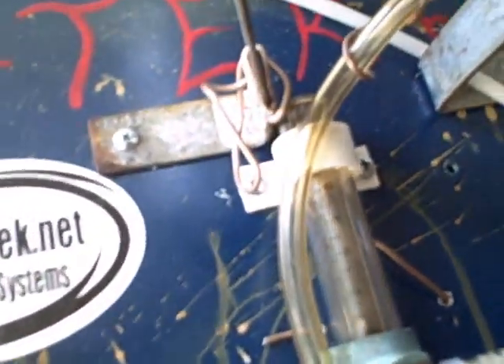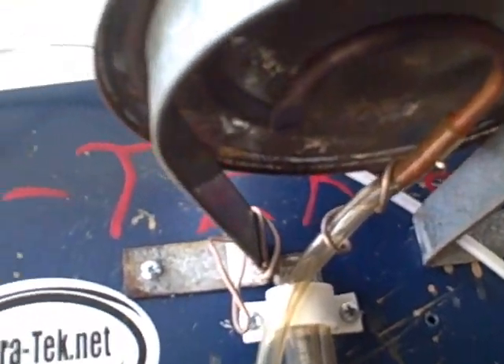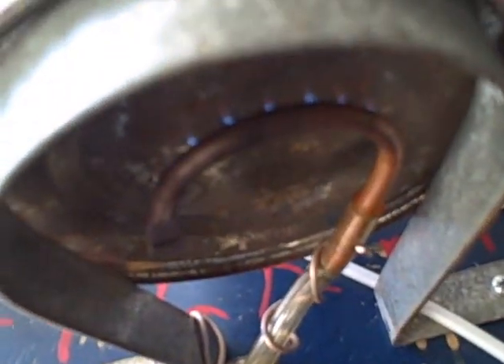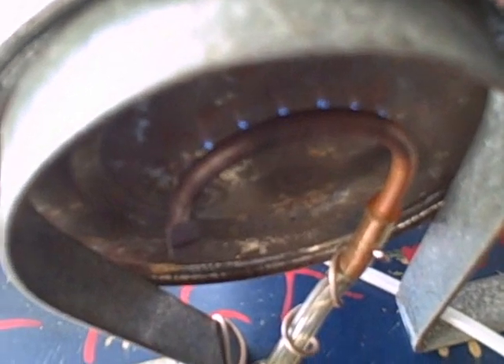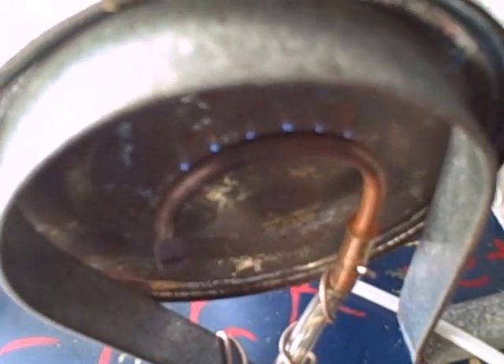I think I got it straightened up pretty good. Poof — just like natural gas. Poof. And they all lit. That's awesome.